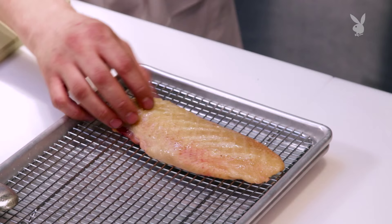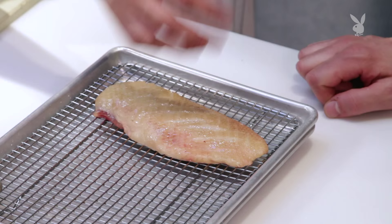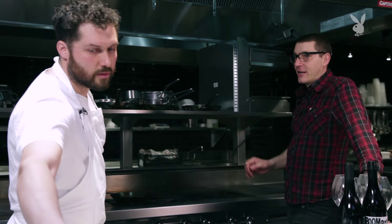What we've done here is we've gone ahead and scored the skin. We want to do this because we really want to render out that fat. We want to get a crispy skin, so by cutting and opening that up, all that fat underneath the skin begins to start leaching out. Part of being lazy is you want to get the right temperature — a nice slow, low heat on there. Low heat, like number two on the electric stove.